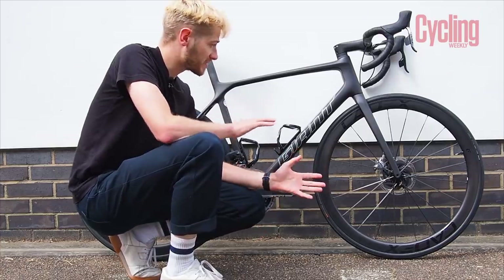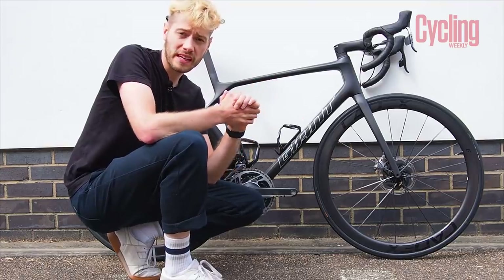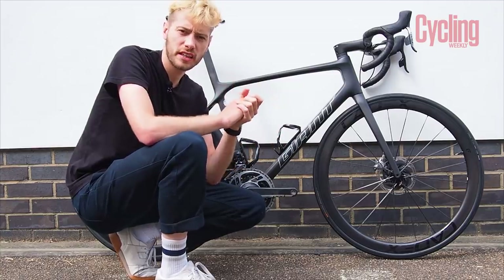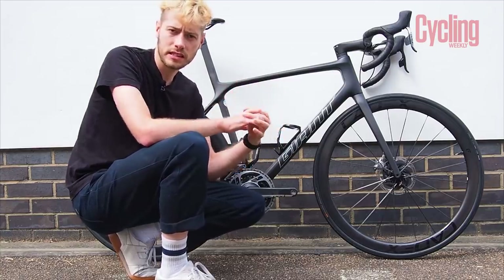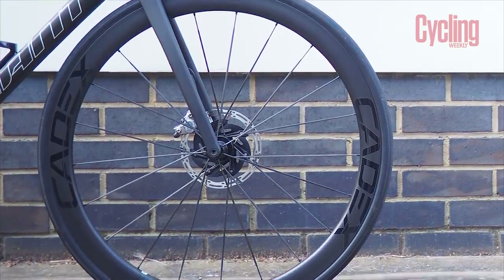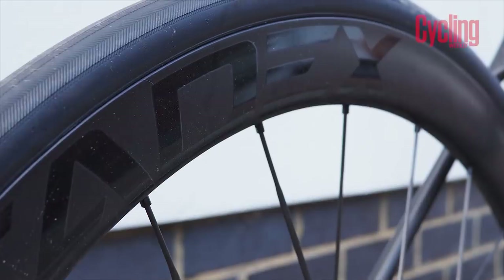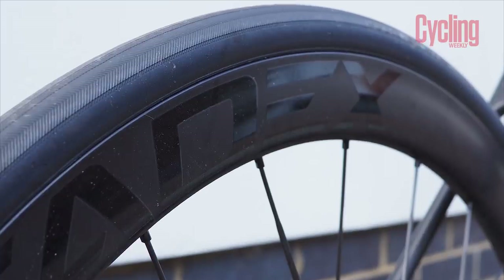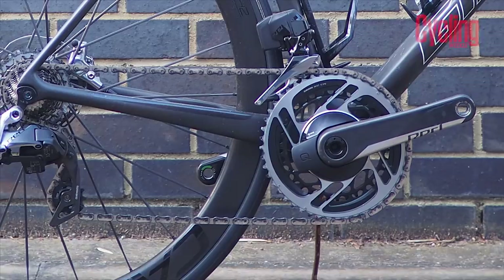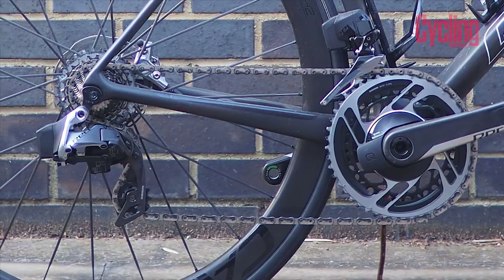The rest of the bike is largely Giant's own in-house Cadex parts — Giant's performance-orientated finishing kit used by the likes of the CCC team. There are new Cadex 42 tubeless wheels, 42 millimeters deep, and significantly they are hookless, which means they're only compatible with tubeless tires and can't be used as clinchers. It's pretty much a complete Cadex build except for the SRAM Red ETAP AXS groupset, and it also comes with a Quark power meter.